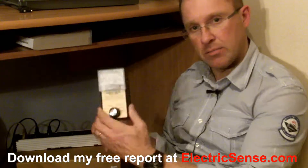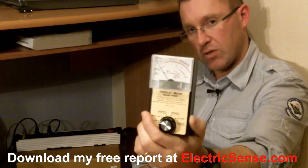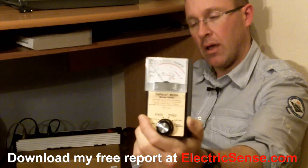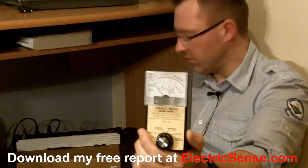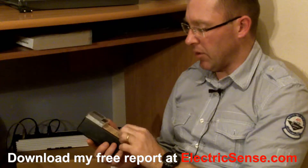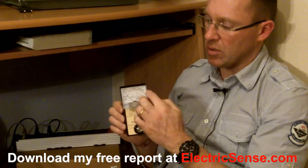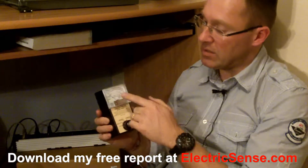I'm using this meter here which is a tri-field EMF meter — a great little gadget which can measure electrical radiation, magnetic radiation, and radio frequency radiation like you get from cell phones and microwave ovens. I'm going to put it on the electric setting, and what you're interested in is the top scale here which shows you the volt meters.